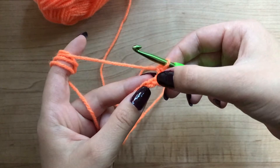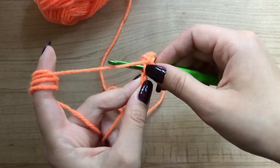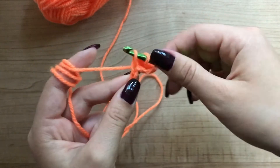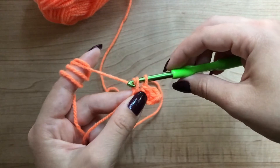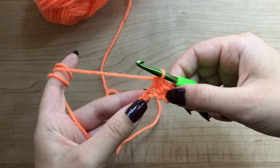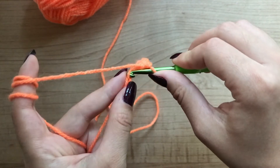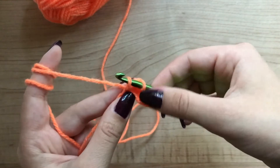Find the next stitch, which is the next stitch. Now you have two loops in your hook. Grab the yarn and pull through both. Find the next stitch, which is this one. Put your hook through that stitch. Grab the yarn and pull through both.